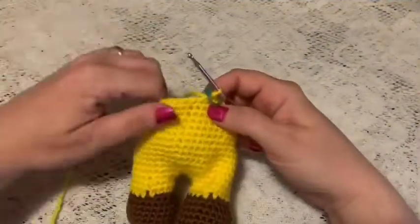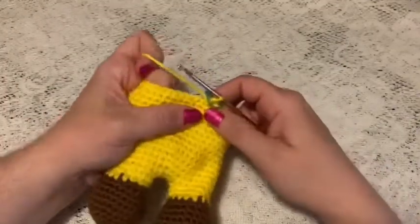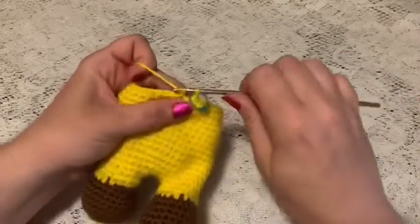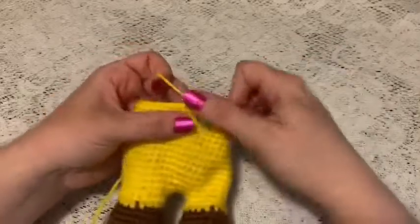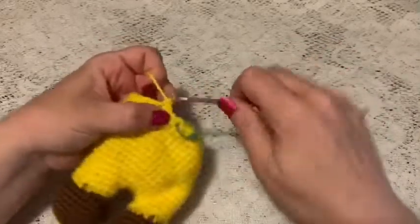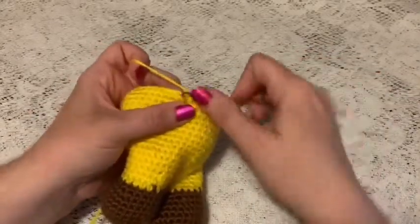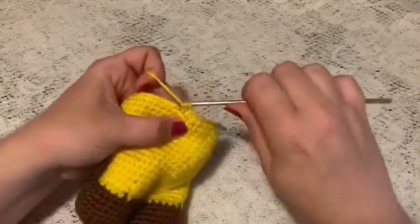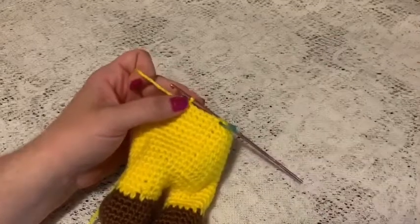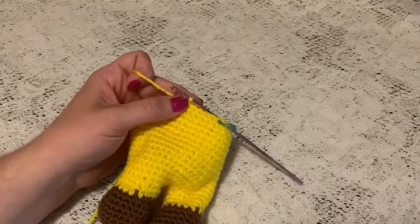For round 15, do a repeating sequence of five single crochet and one decrease all the way around. At the end of this round you should end up with 36 stitches.